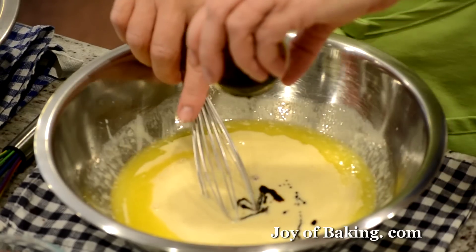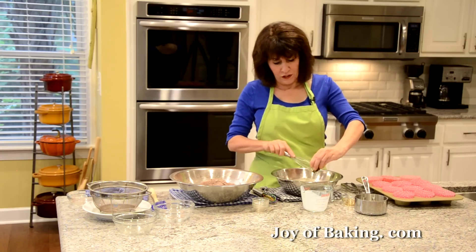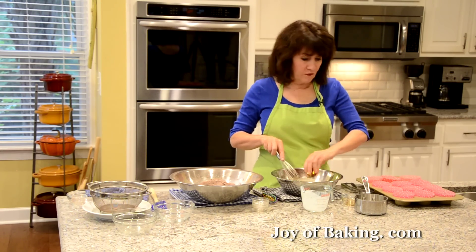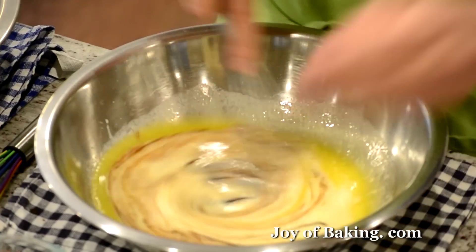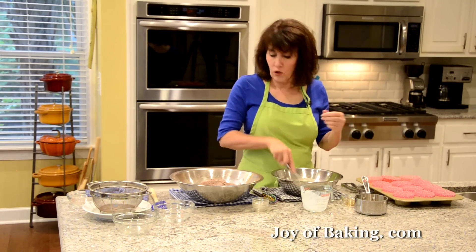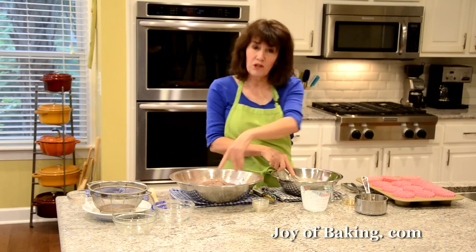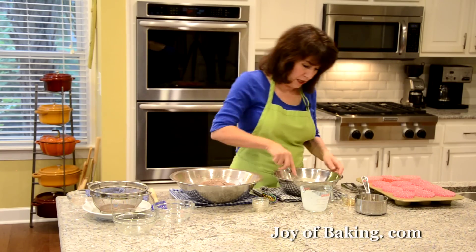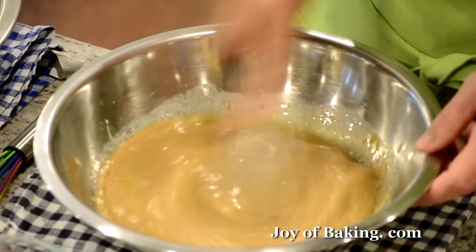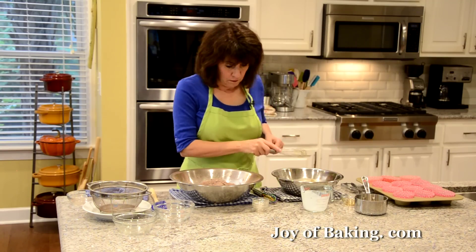If you don't want to add the coffee extract, you don't have to. Or if you don't want to buy coffee extract, you could add about a teaspoon of espresso powder or instant coffee powder — just add that right into your dry ingredients. So that's another option. I'll just whisk the wet ingredients together — simple enough.